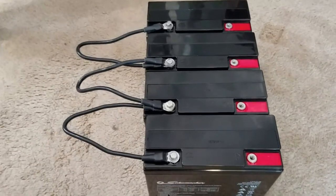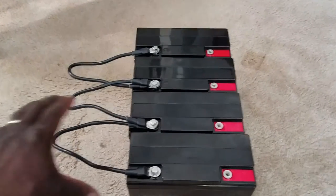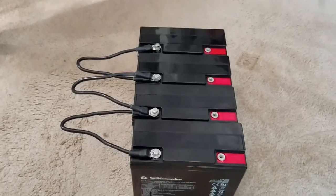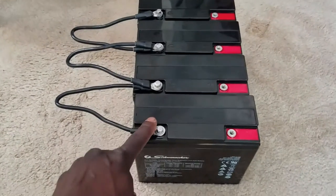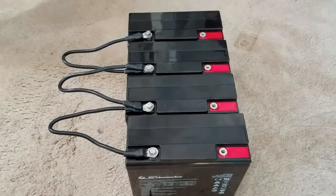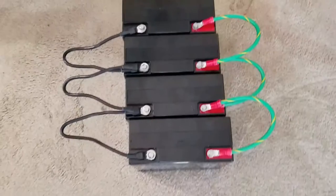Alright YouTube, this is how the battery bank negative side is already set up — just the positive side remains to be connected. This is how you do a parallel connection: negative to negative to negative to negative, and positive to positive to positive to positive. This is how we increase the amperage and keep the voltage the same.